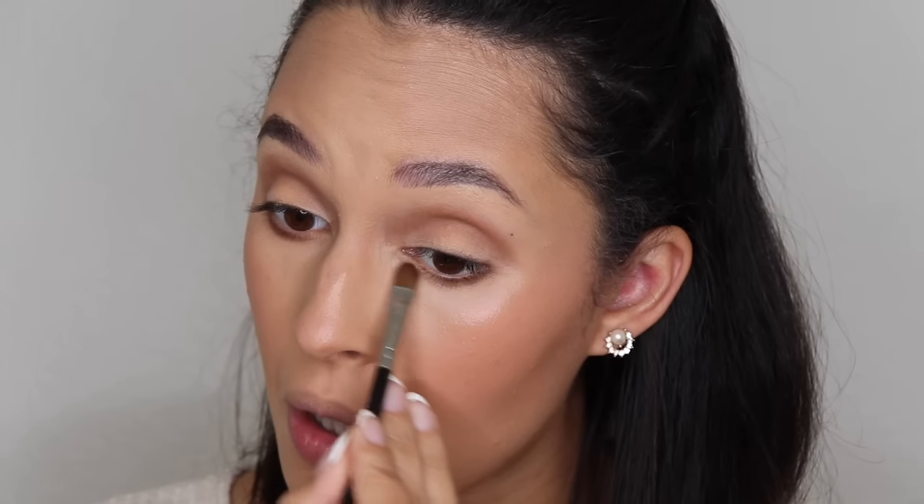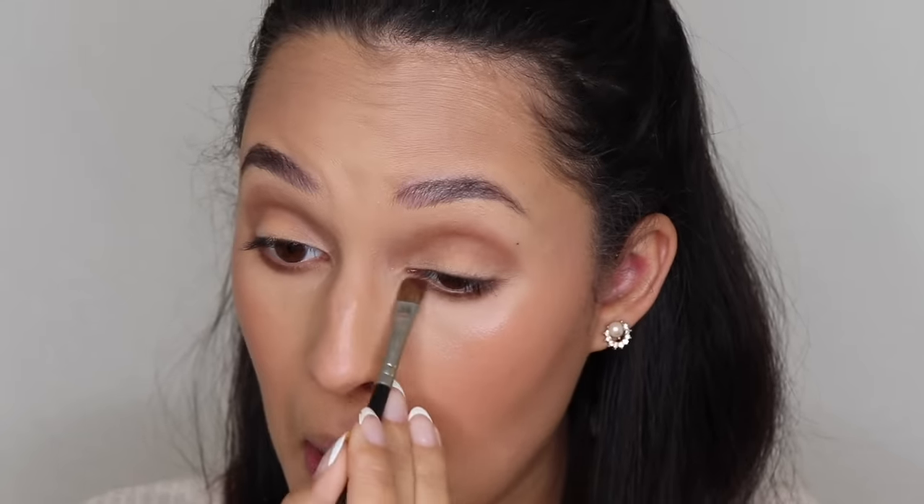I'm going to take a tan cream shade from the palette — very similar to what I used as the base — and pack it on top to give a more finished look. Now I'll take the MAC 165S brush and bring that same brown color down below to balance out the eye look. This gives the appearance of a larger eye — anything to make our eyes more vivacious. It's a really nice blend; I just love these colors, they're so pretty.